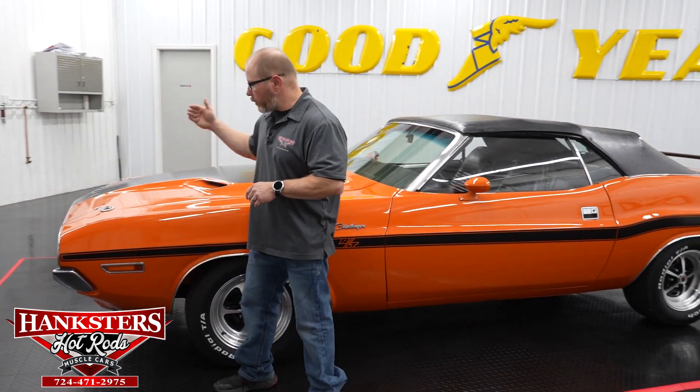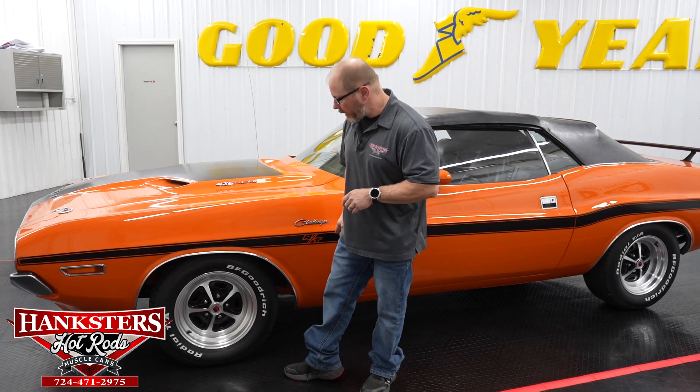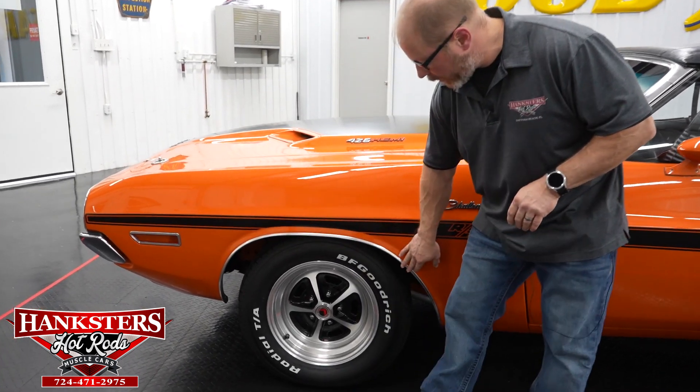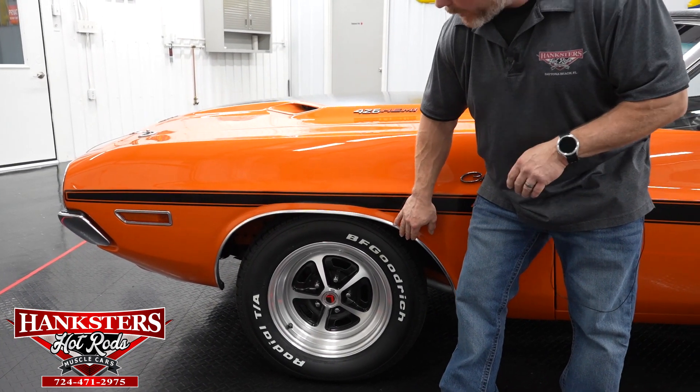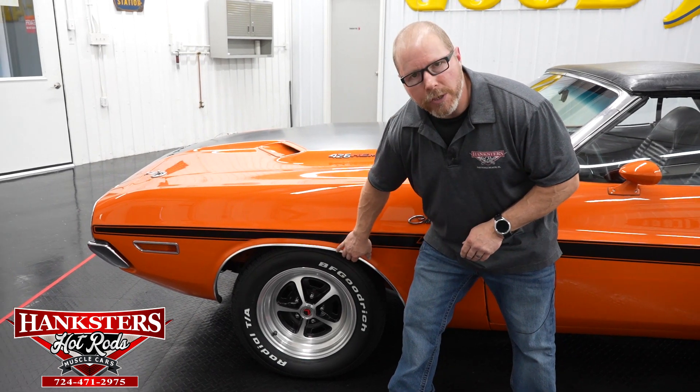So the 70 Dodge Challenger — the orange exterior with the black RT striping. On the sides of our car we have our bright work, the wheel lip moldings here. These are all in nice shape — no dents or dings, polished up really nice and all attached good and secure.